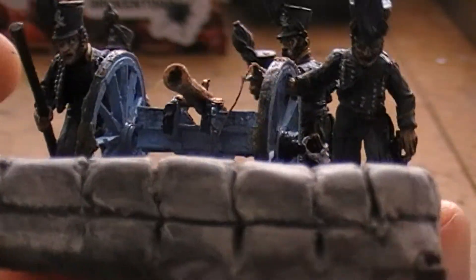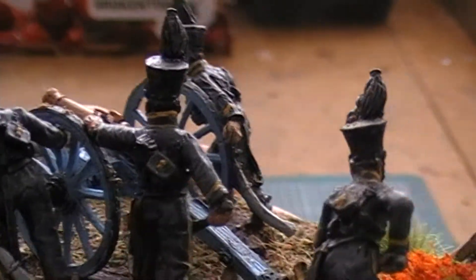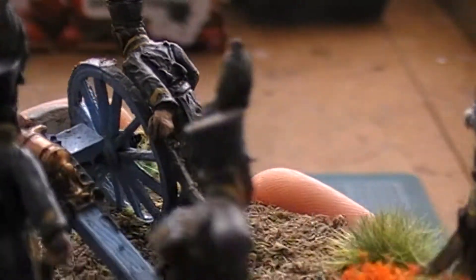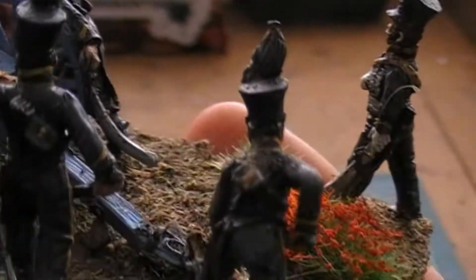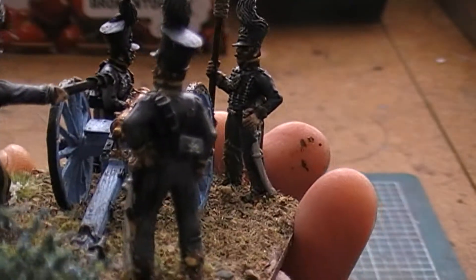Overall I'm pretty chuffed with the whole base. You can see they've got a mixture of grenades, and the Perry ones actually have skull and crossbones on the backs of their pouches, which is kind of cool. So that is the first battery — the horse artillery — done.